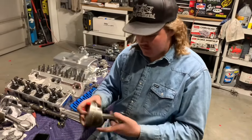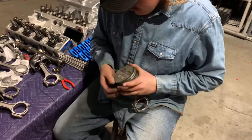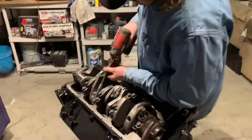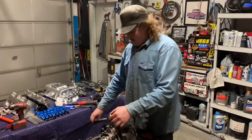I've got the pistons and the connecting rods connected and now I'm putting the lock rings in as well as the piston rings. We've got the rotating assembly lubed and now we're going to torque the connecting rods to 45 foot pounds.